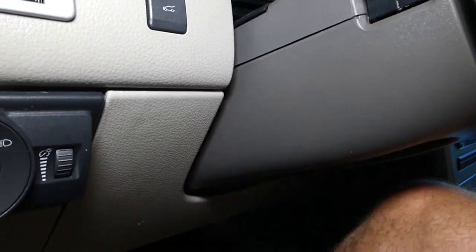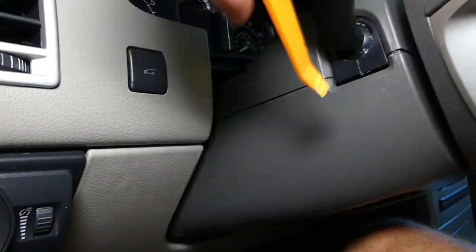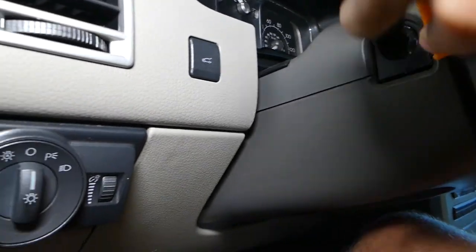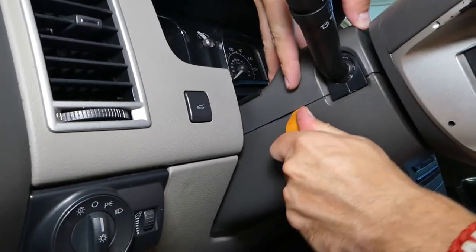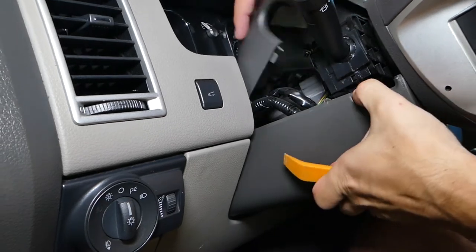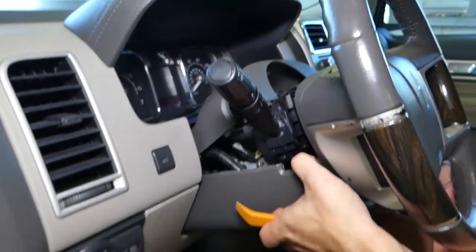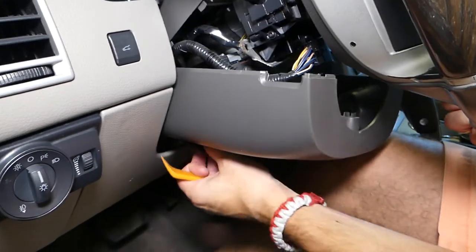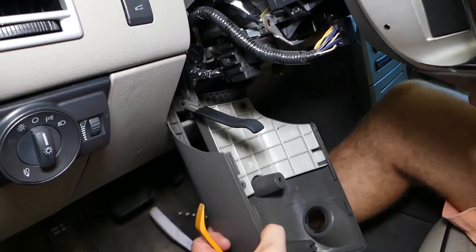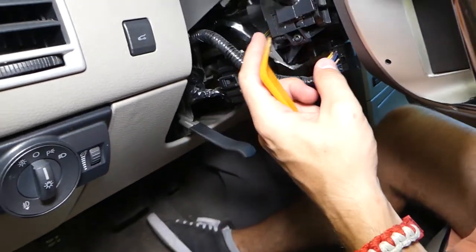It's a little bit stuck here. Bring the handle down and this cover will come out. This is the switch that we're looking at.